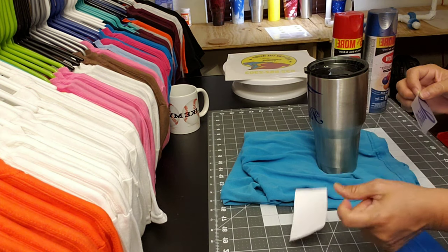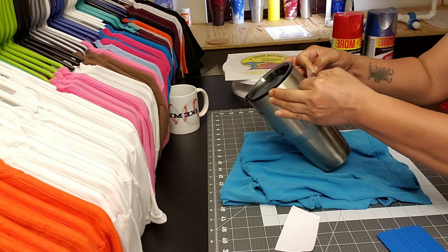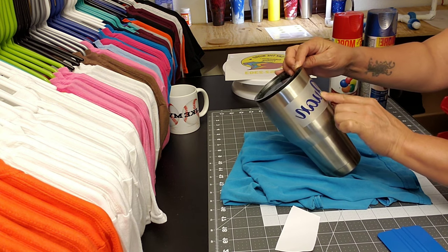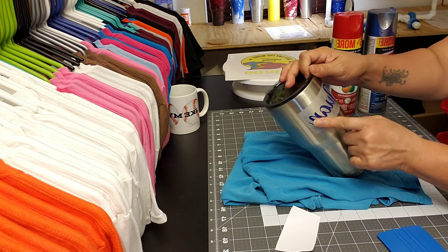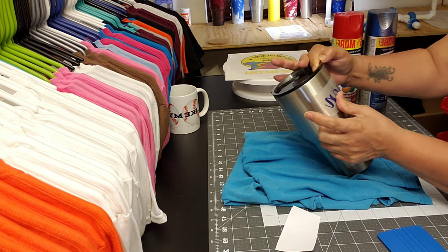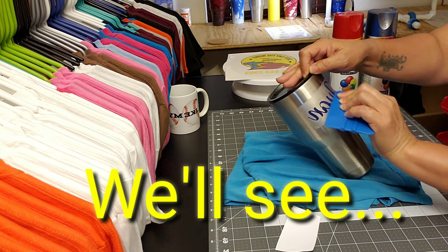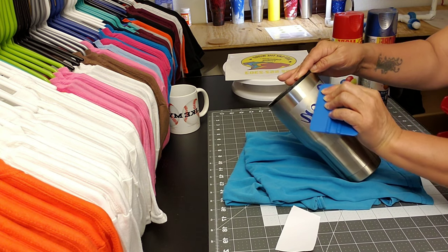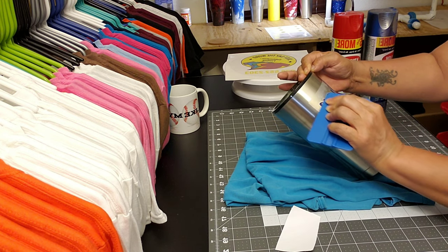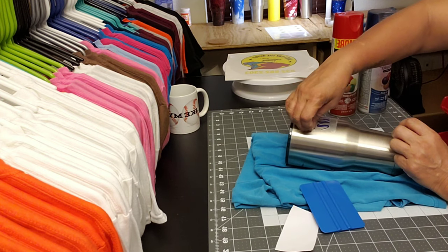I'm going to put one's name on the other side. These are all going to come off after I'm done. So instead of the blue it's going to actually be stainless steel again. You want to make sure it's on there really good so that the paint doesn't seep through it or go underneath.